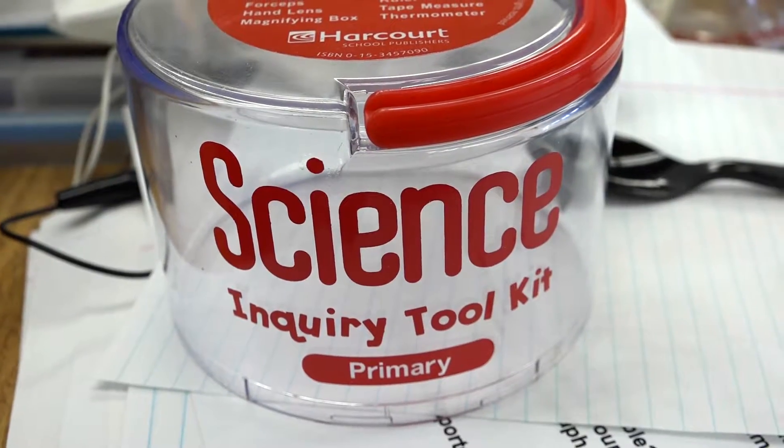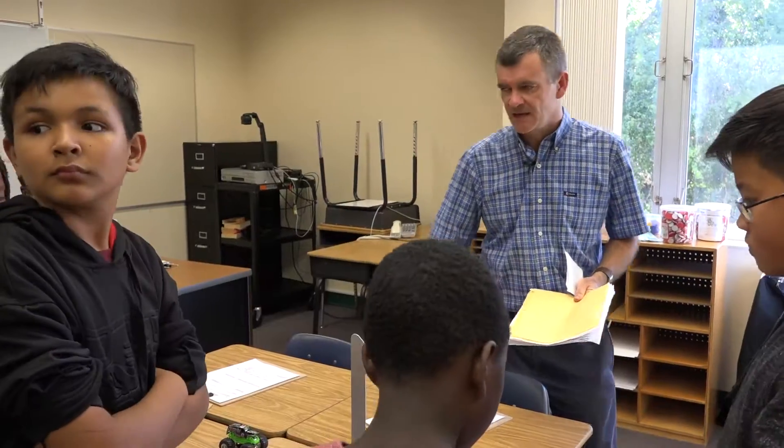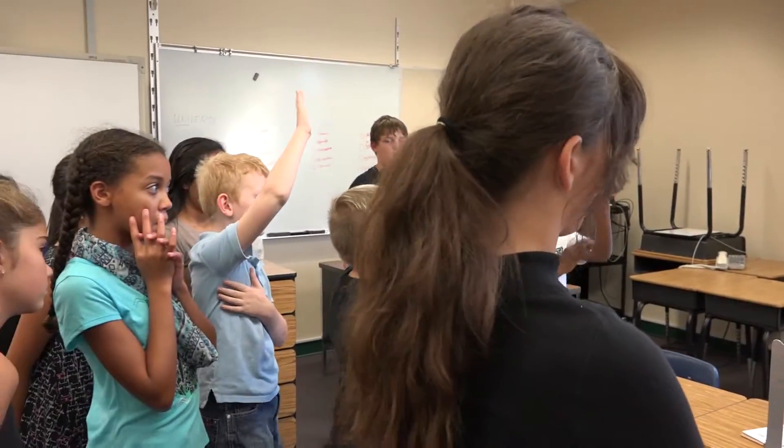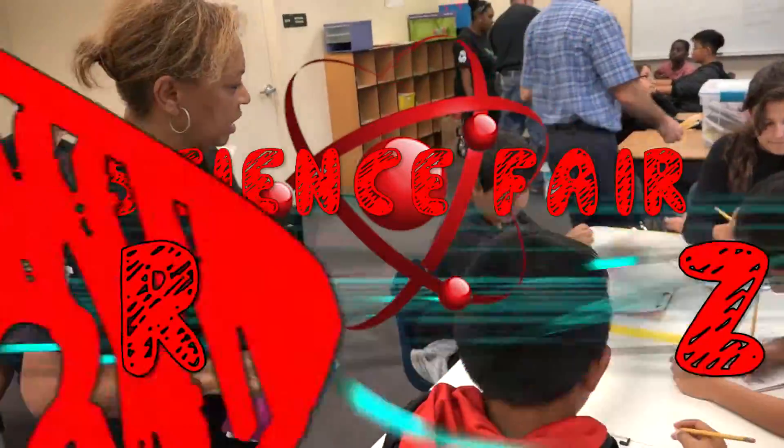I want to explain to you just a little bit about each experiment, and then between Mr. Hashi and ourselves we'll figure out and seat you at the tables for the experiment. For the inclined plane, which is dealing with force and motion, who is interested in doing the inclined plane experiment? So you three. Make sure your name is where it says name.